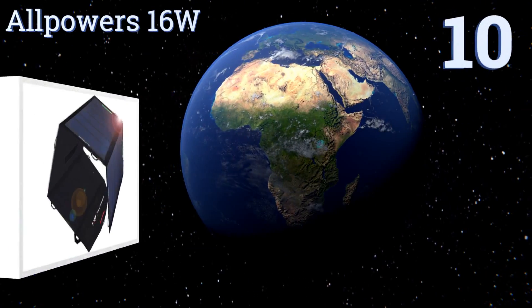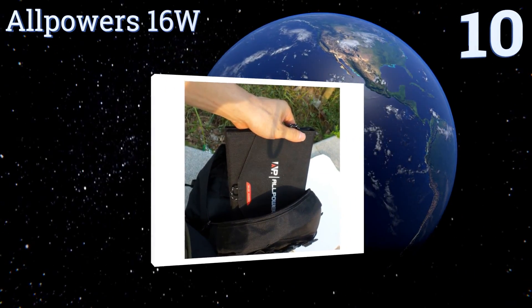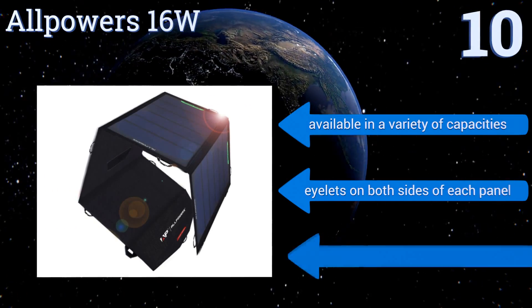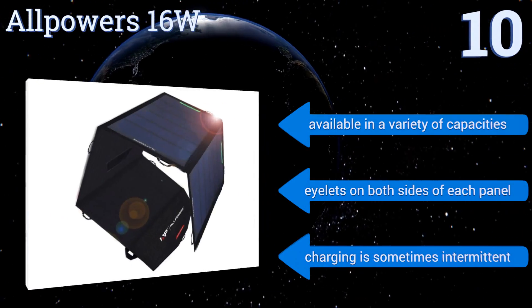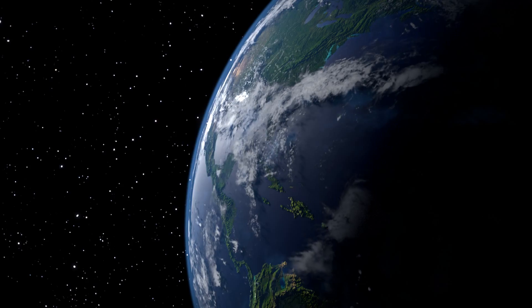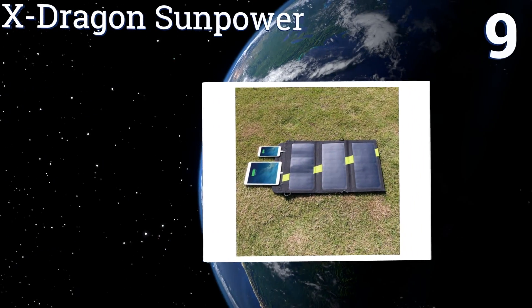Starting off our list at number 10, the All-Power 16 Watt is capable of tailoring its output to your devices to ensure they get the juice they need at the rate that best suits them. Its panels are waterproof and come in a quad-fold design, so it's easy to slip into a bag or backpack when not in use. It's available in a variety of capacities, all with eyelets on both sides of each panel, however its charging is sometimes intermittent.